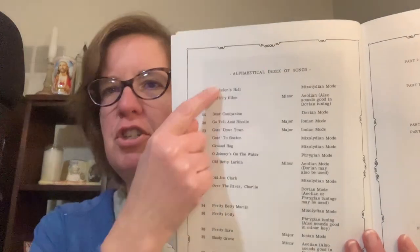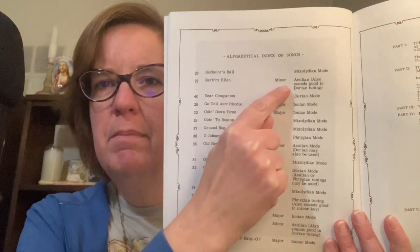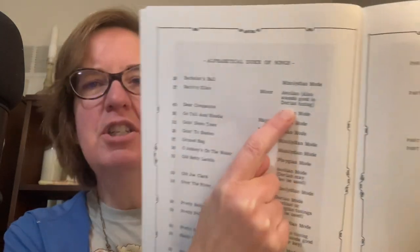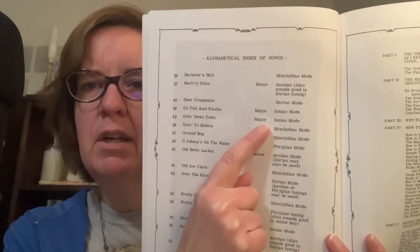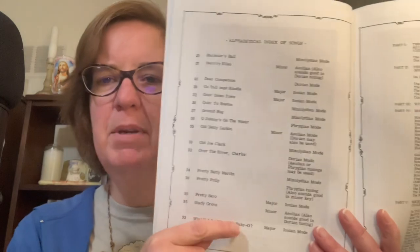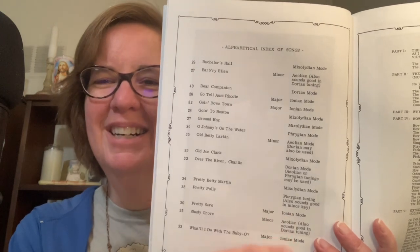Some people are just going to want the songs, so here they give you the songs. This one's minor, which is called Aeolian, but she's letting you know it also sounds pretty good in Dorian. So minor is Aeolian, major is also called Ionian — we've lost those words over time, people don't usually use them. But look, it tells you all the other tunings, or maybe you can switch them around. Very interesting.